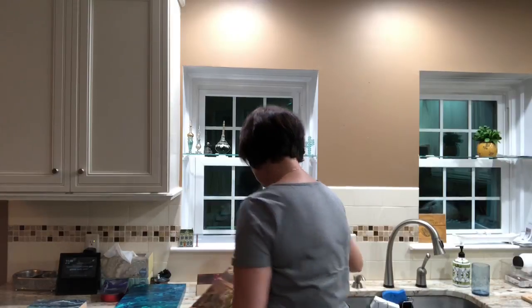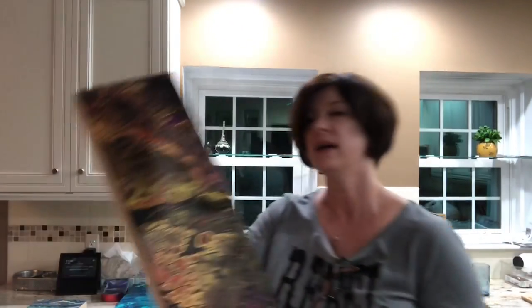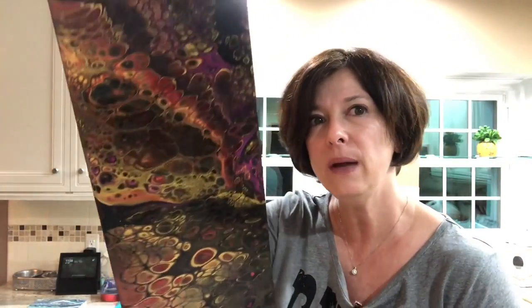And then the companion piece — it doesn't match exactly, which you don't always necessarily want. He's a little darker but he has that shimmer in him. Same deal. Very, very happy with how they turned out.